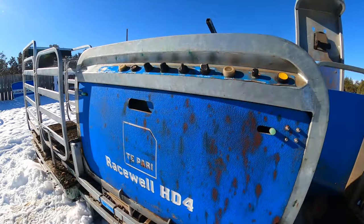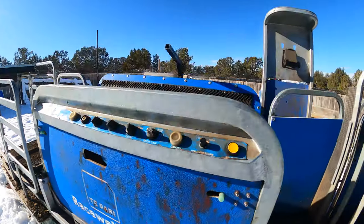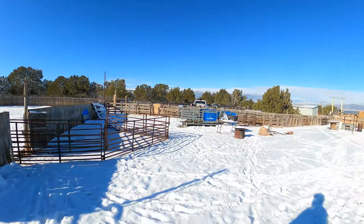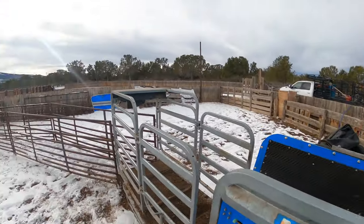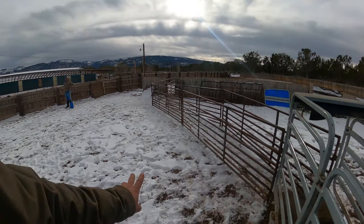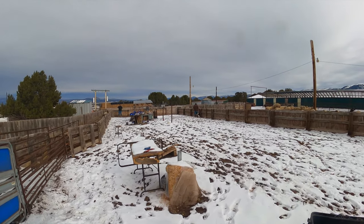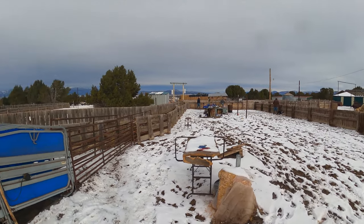This is a Tapare Race Well HD4 — it sorts four different directions, that's why it's an HD4. We've had it for the last two years, used it a ton, and it's made our work so much simpler. It turns a three-man job into a one-man job. We love this thing — it's been super handy. We just got everything turned on and parameters set: light ones go there, medium ones go there, and heavy ones go out here, so we can know which ones are the heaviest, how much they're gaining per day, and when to ship them.